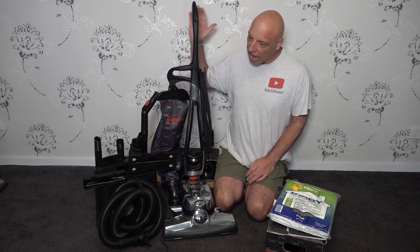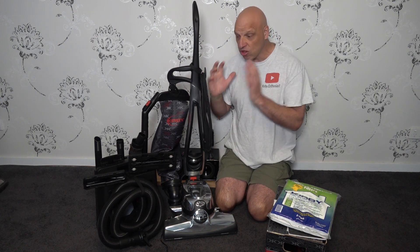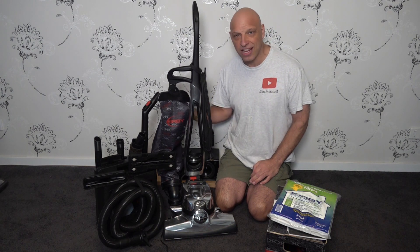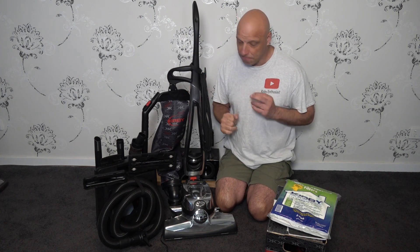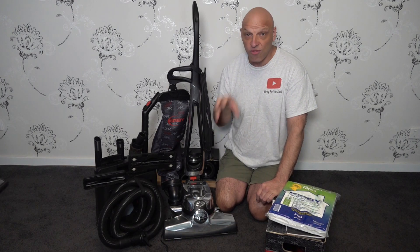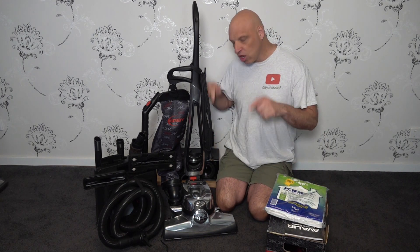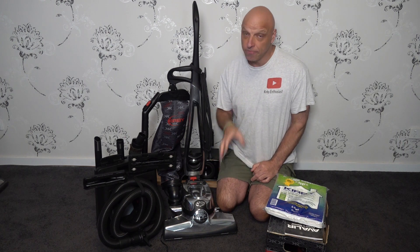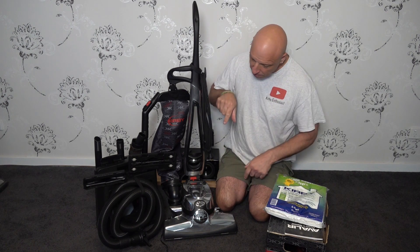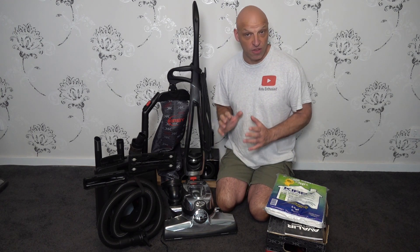This was owned by a lady and she moved down from Queensland to South Australia. The family she moved in with, I assume they smoke, because it smells of tobacco. The bag, the handle, everything just smells of tobacco, so I've got to try and get rid of that smell. It came with a full set of tools, full shampoo system, and an unopened pack of bags. It looks pretty clean and we're going to open it up and see how much use it has actually had.